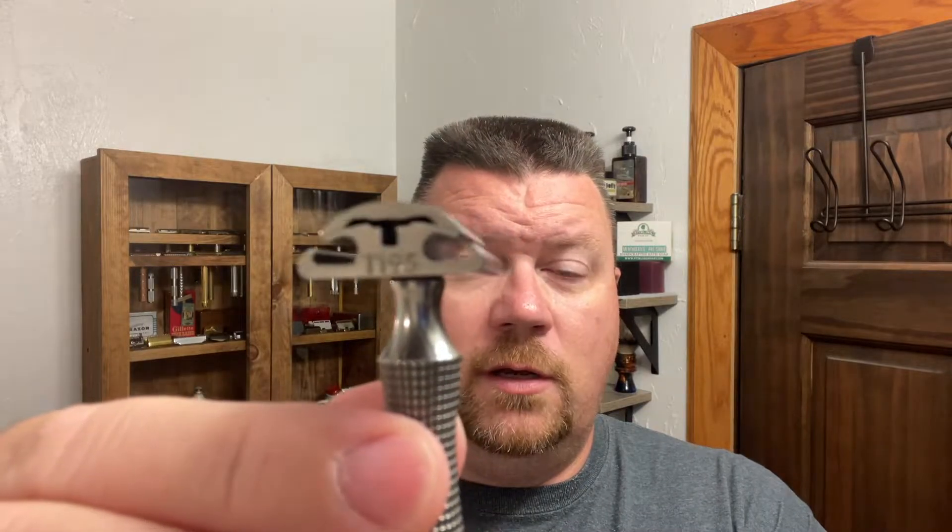It is time for a shave. Now today's shave soap — let me rewind just a little bit and talk about. This is take two for the Timeless Titanium Razor, and this one is the 0.95. That's going to be the razor for today.